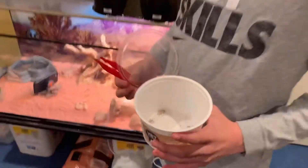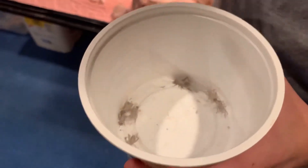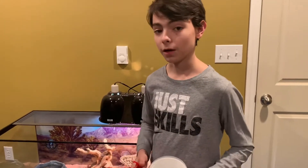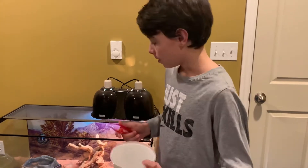Another important thing for the Bearded Dragon's diet is calcium. These crickets look a little white — that's because there's a little bit of calcium I put on them. We did buy them some food that has calcium in it that we hope they'll eat, so we don't have to put it on them. But they haven't been eating it yet, so we have to put some on manually.